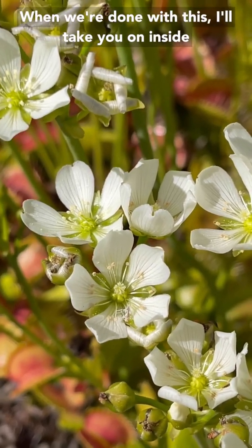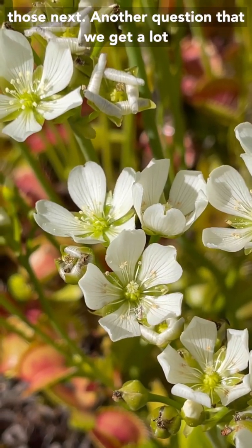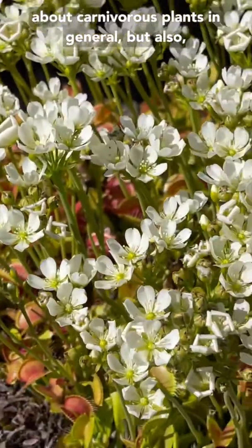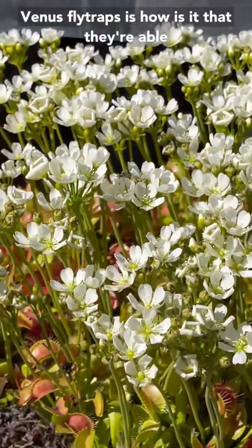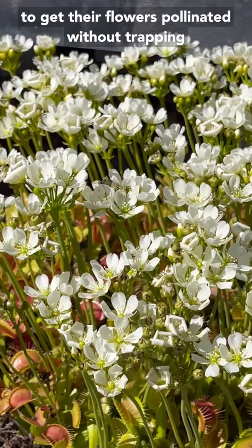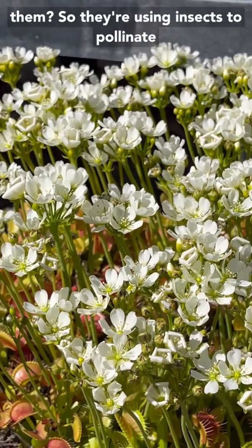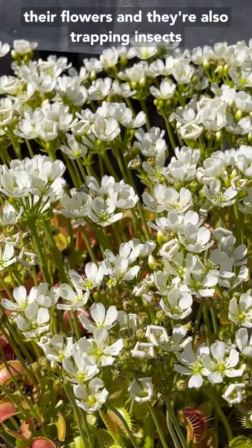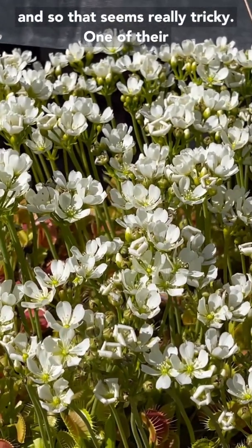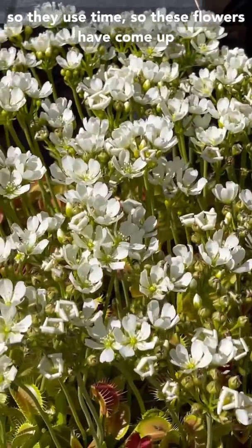When we're done with this, I'll take you inside and we'll take a look at seeds and what to do with those next. Another question that we get a lot about carnivorous plants in general, but also Venus flytraps, is: how is it that they're able to get their flowers pollinated without trapping the pollinators? So they're using insects to pollinate their flowers, and they're also trapping insects — that seems really tricky. One of the ways that carnivorous plants get around that is temporally — they use time.